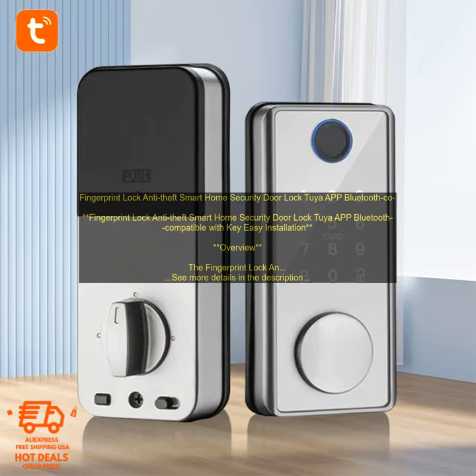Features: Fingerprint Scanner — allows users to unlock the door with their fingerprint. Keypad — allows users to enter a code to unlock the door. Tuya app — allows users to control the lock remotely. Easy to install — can be installed on doors with a thickness of 35 to 55 millimeters.